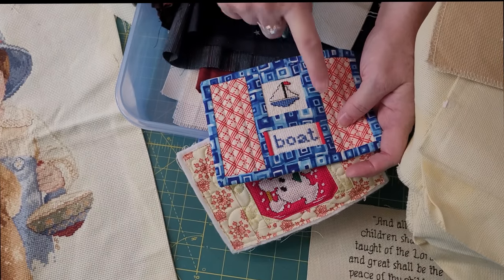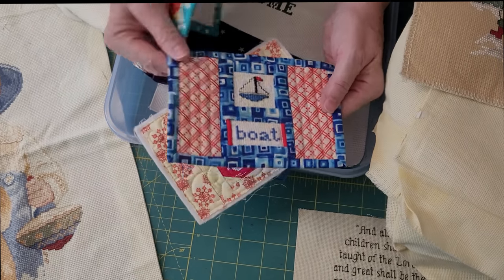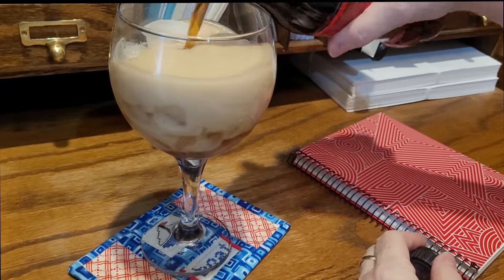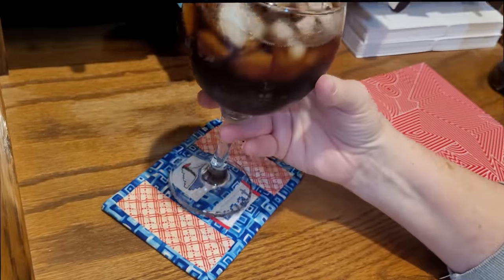Here are a couple of teeny tiny little cross stitches made into mug rugs with little scraps. One is bound and one I haven't bound yet, but they make great gifts for co-workers or just to put your soda on. I like to drink soda out of a beautiful glass. Mug rugs — they're the best.